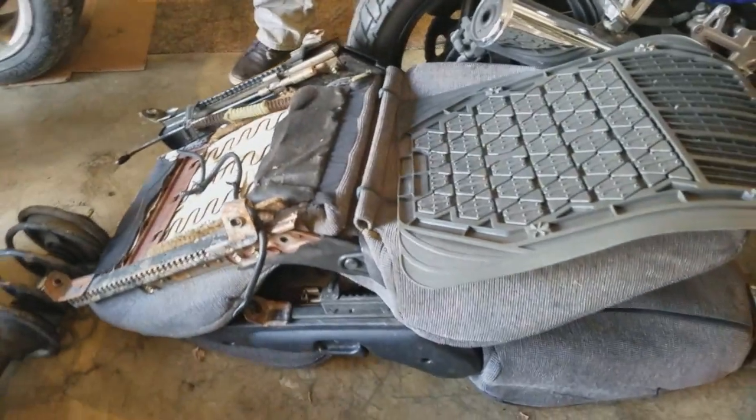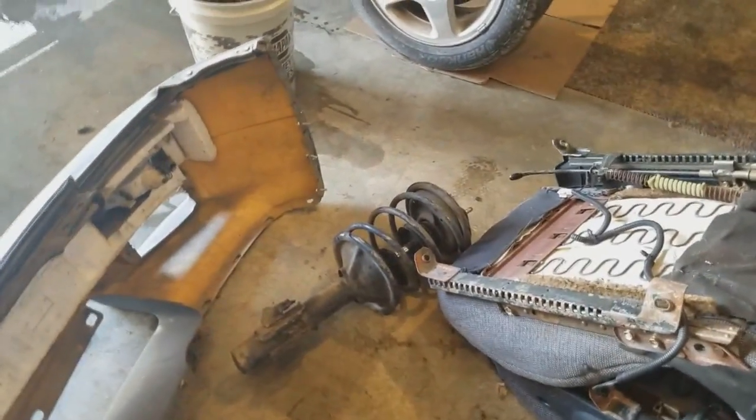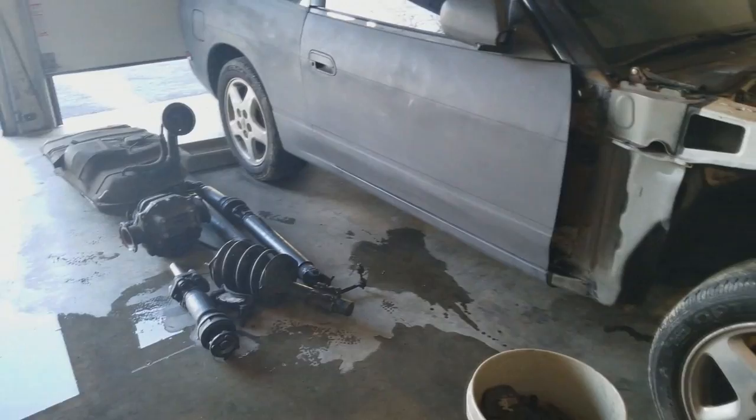The front end, the hood's over there, fenders in the car. The bumper's right there next to Max's seat, and there's a random strut. There's like a driveshaft and a half over there. Gas tank's not in it, diff's not in it.